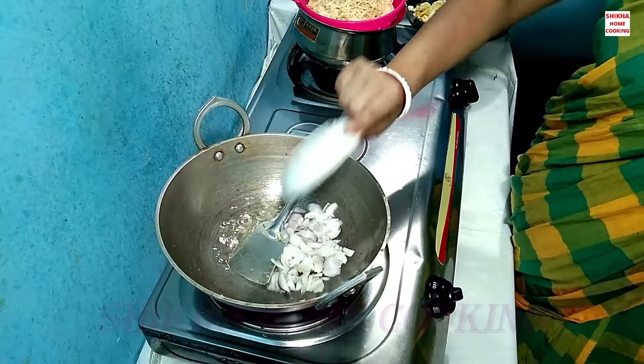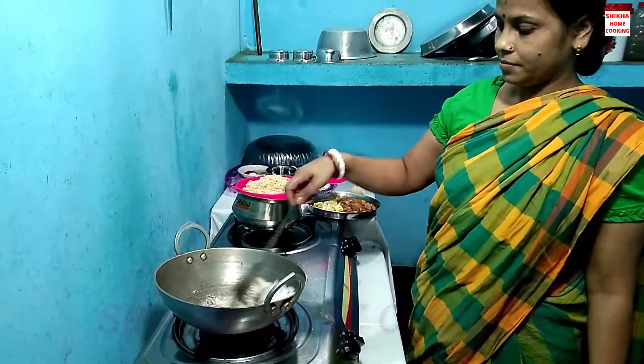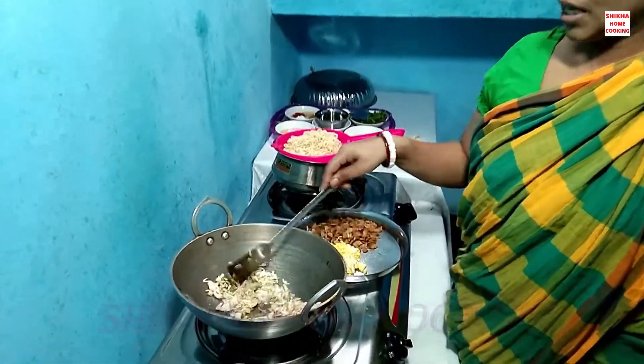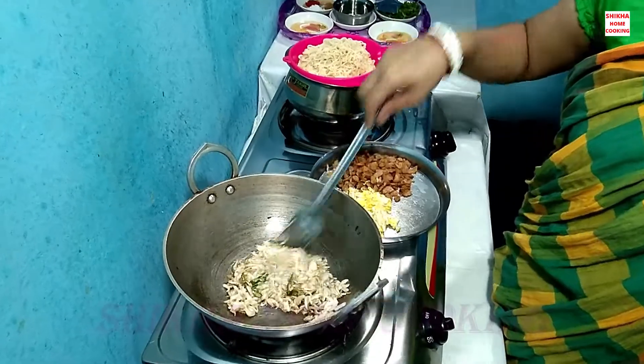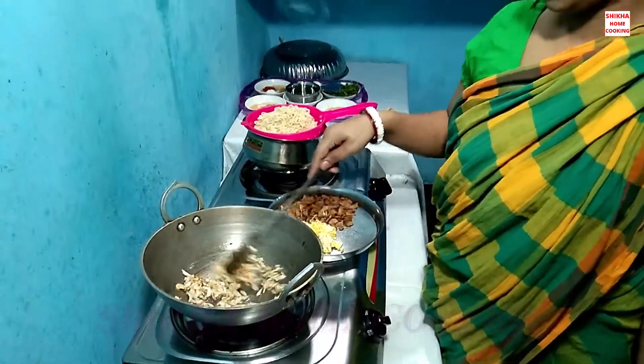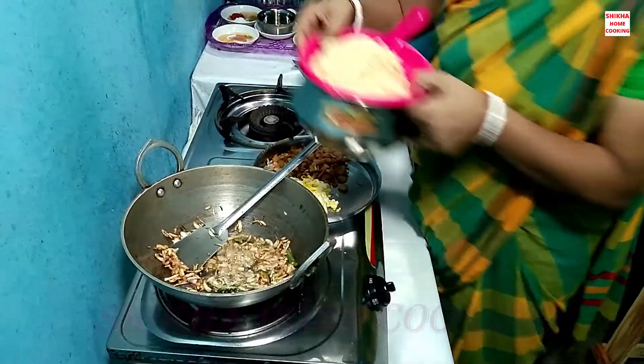I am going to cut out the way I will cut the rest. We are going to make the rice.